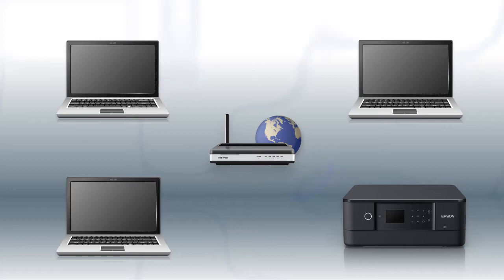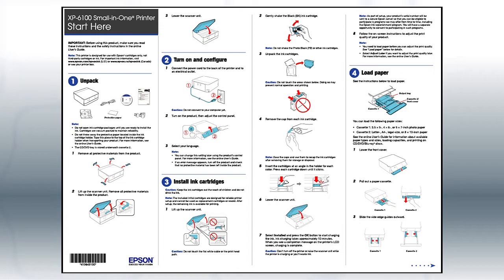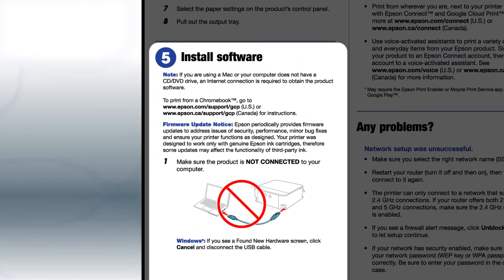When you're done, you'll be able to print wirelessly from your computer. You can add the ability to print from another computer later on. Follow the steps on the Start Here sheet. The Start Here sheet shows you how to physically set up your printer. When you get to the software installation step, install your printer's software.